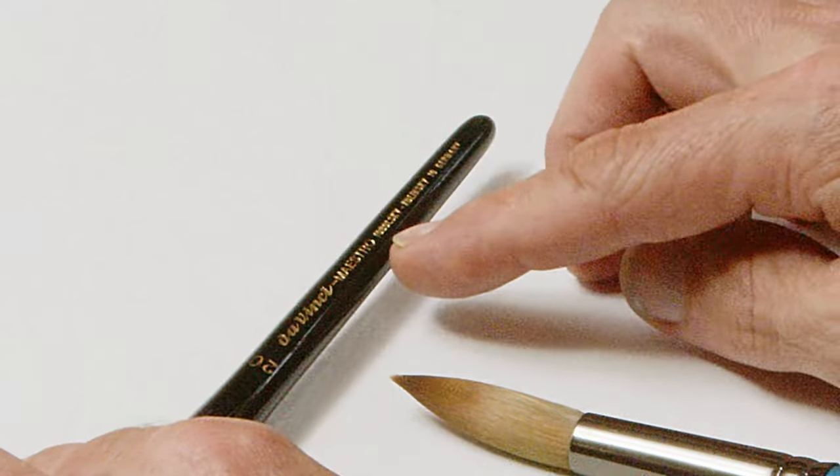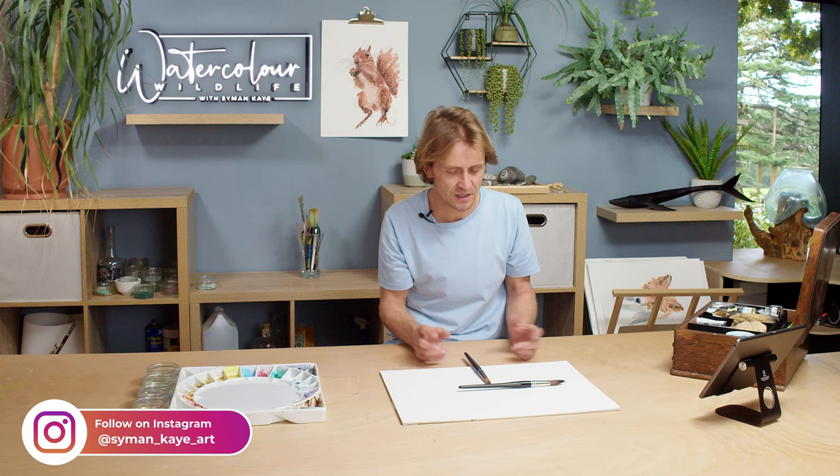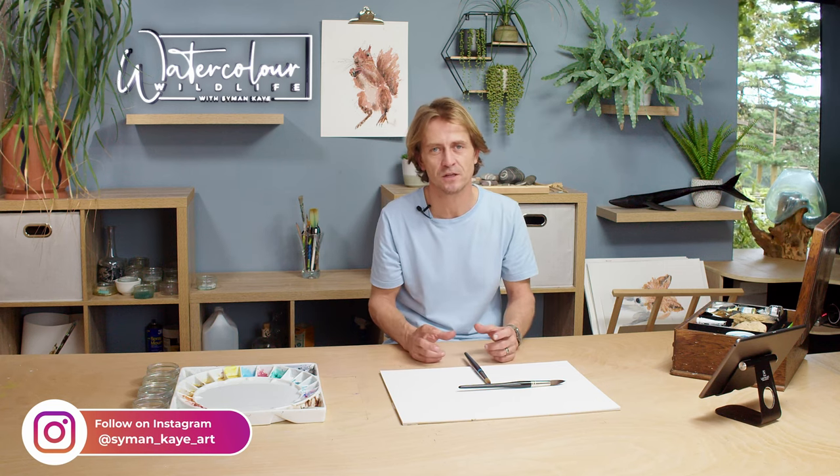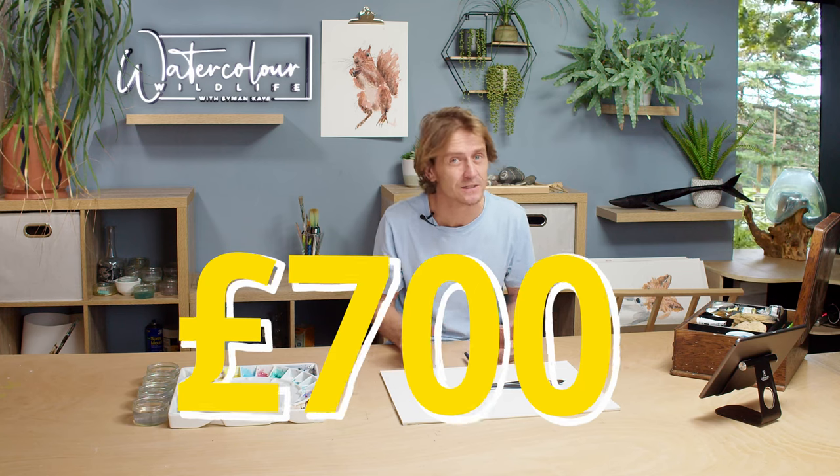This is the one that I use - it's a Da Vinci Maestro Tobolski-Kolinsky sable brush. This is effectively the Rolls-Royce of paintbrushes; it's about as expensive as you can go. The only way you could go more expensive is by making it bigger - they do a size 30 in this brush and I think it's about £700. So it's crazy. I'm not sure I'm going to be able to justify the additional 10 times cost on this versus a synthetic, but let's see if I can.